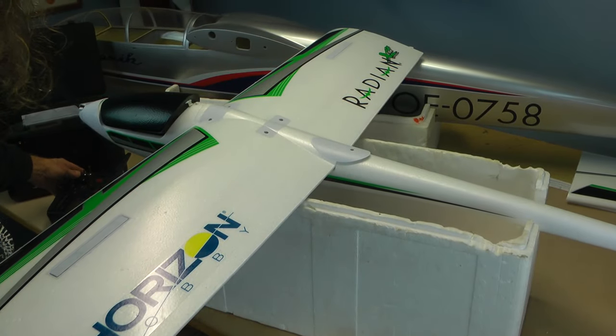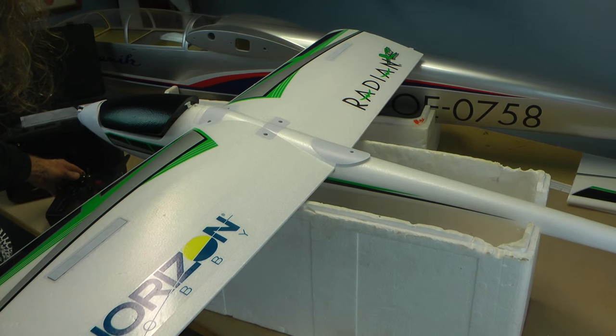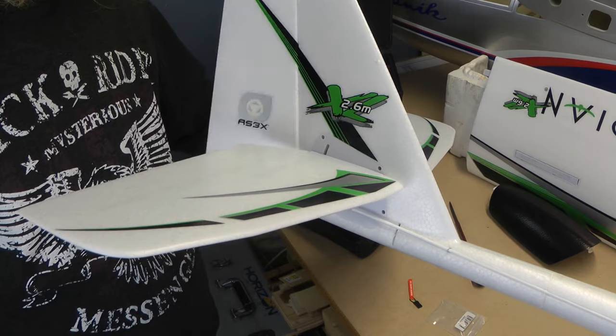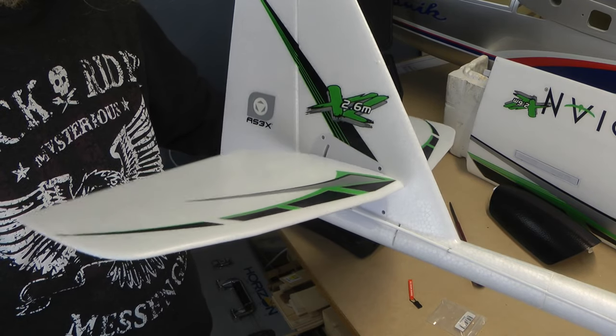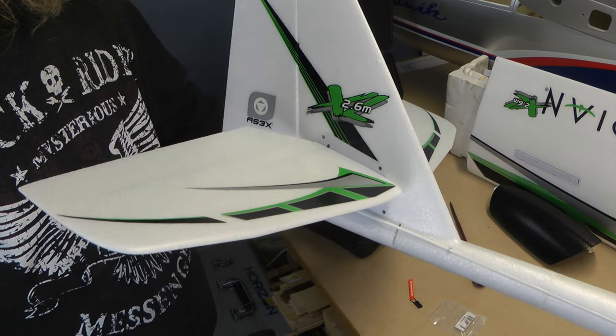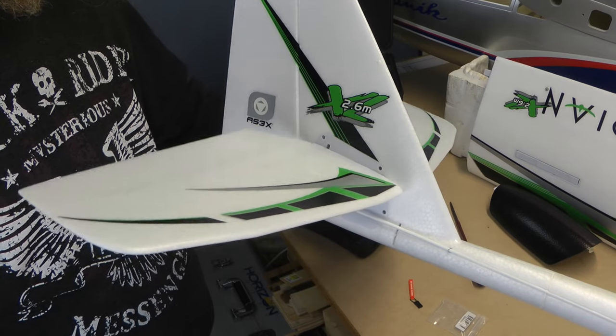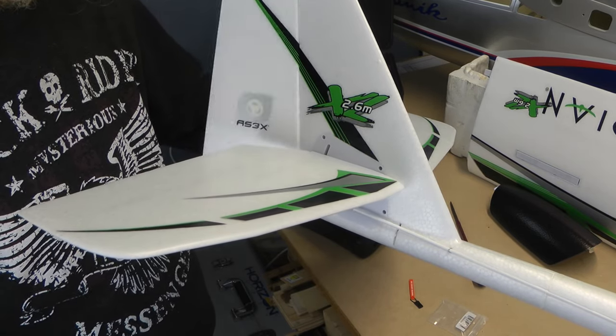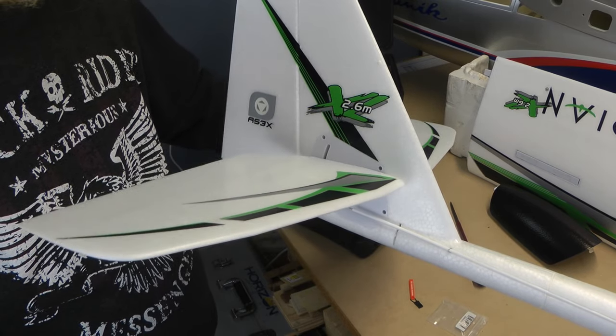I've bound it. The air brakes are working, we've got the rudder working, and the full moving tail. So there we go — that's all that you've got to set up.